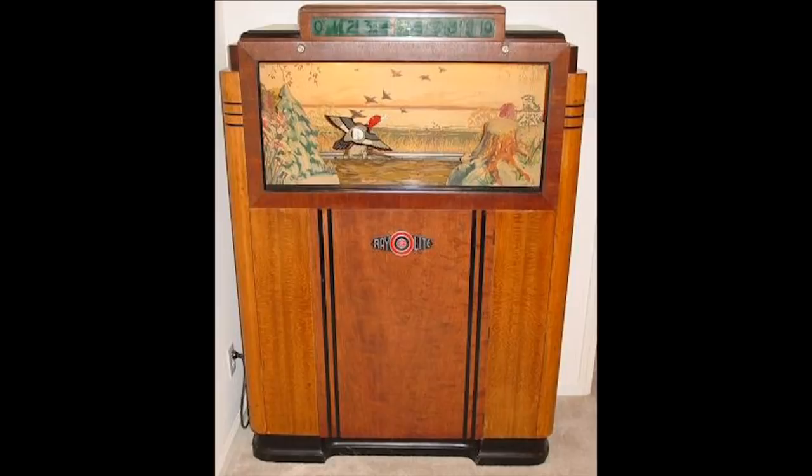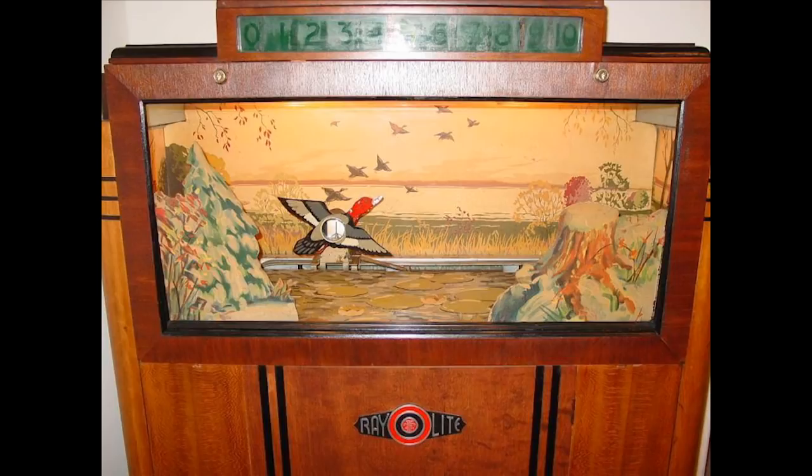The very first was the Ray-O-Lite, which was created by Seberg, a jukebox and orchestrion manufacturer, in 1936.